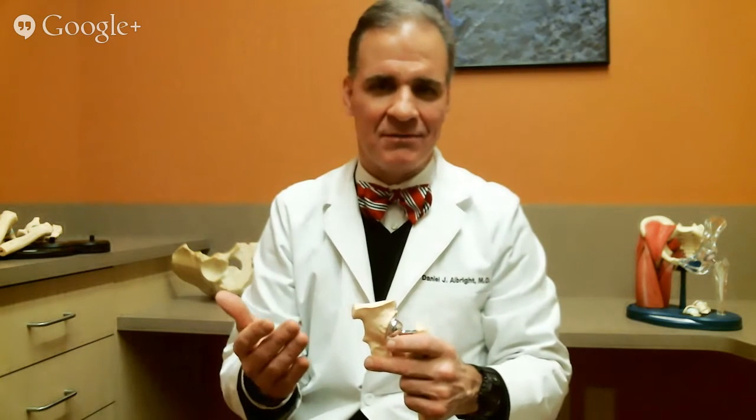If you'd like to talk more about whether your hip is wearing out and what to do, I'm happy to see you. I'm Dr. Dan Albright and my website is danalbrightmd.com. You can get my contact information there, or call for appointments at 919-863-6808. Thanks.